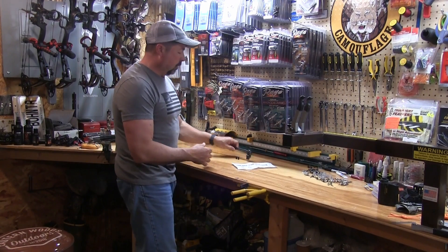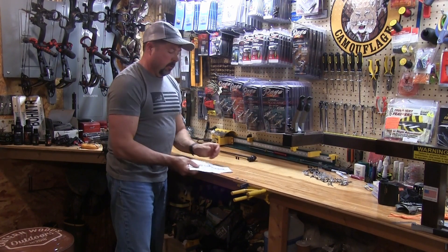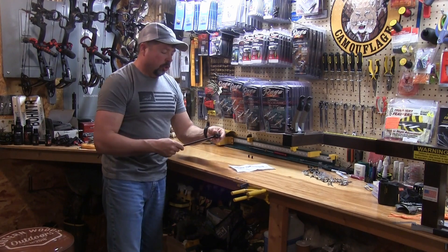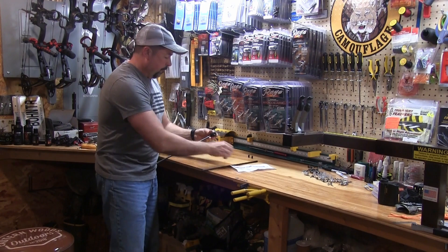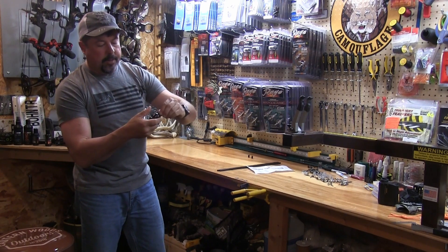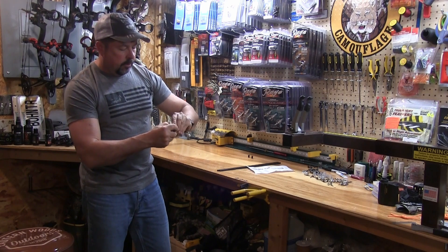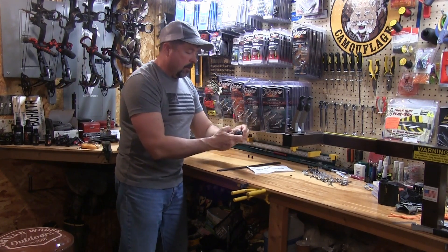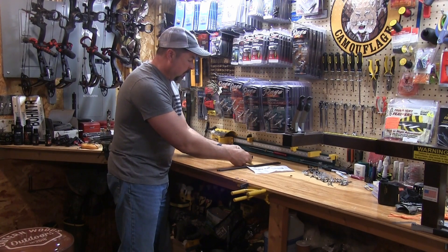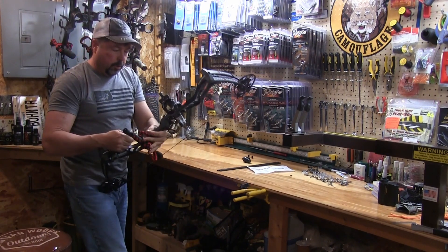This is what it comes with out of the package — all I've done is remove it from the box. You have your Bow Ready Stand with the two legs attached already. You get a simple sheet of instructions and two rubber caps — we'll show you what those are for in a second. I'm going to go ahead and unscrew the legs from the actual stand part. You'll notice it's held on with a little zip tie because there's one bolt running through the whole stand. You can untwist this and it'll pull right off. Set that to the side so it's not in the way when we screw it into the stabilizer hole.